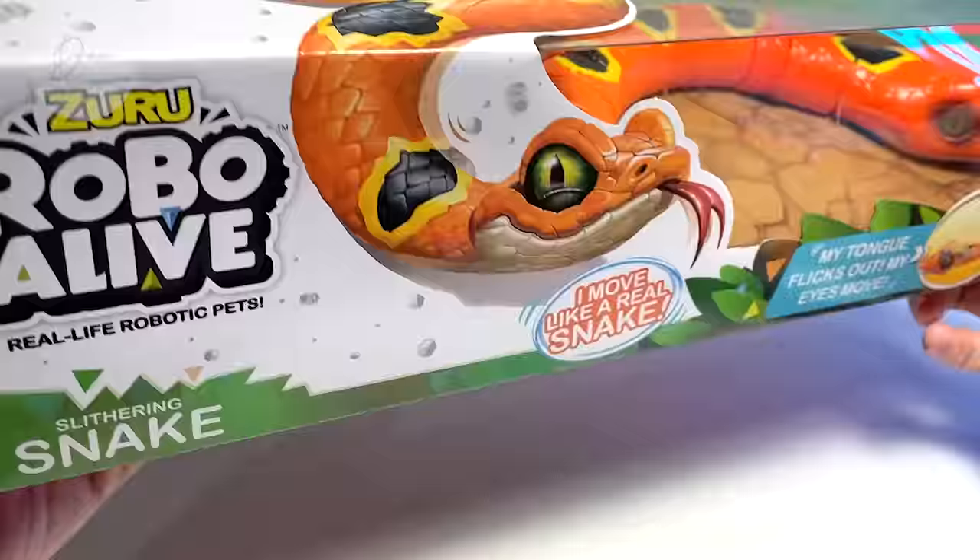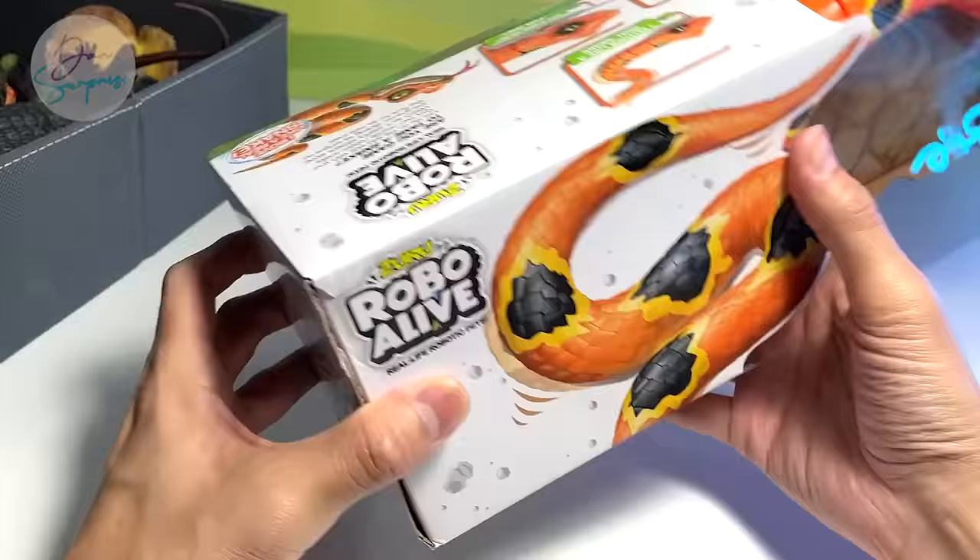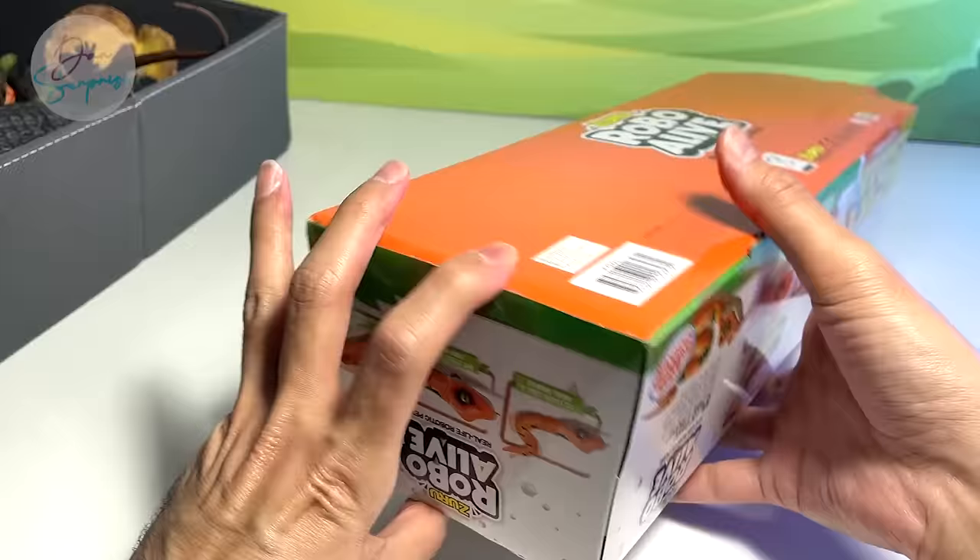So let's take a look at this Zuru Robo Alive Snake. This is not a sponsored video — I got this myself, I paid for it. I got it from an online store actually. And yeah, let's open this up.